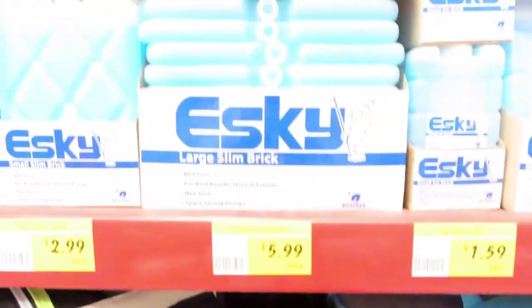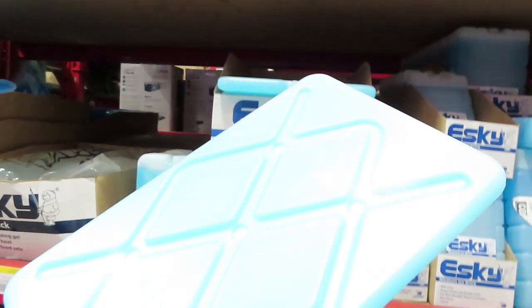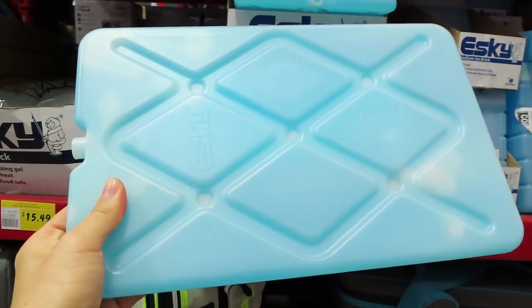As you remember, I mentioned that one of those plates costs $80, but here at Bunnings there is an alternative. If you go into Bunnings, you can get one of these Esky bricks for $6. That is so much cheaper than paying $80 for one.